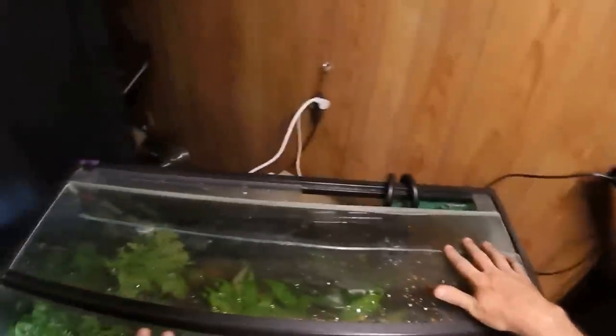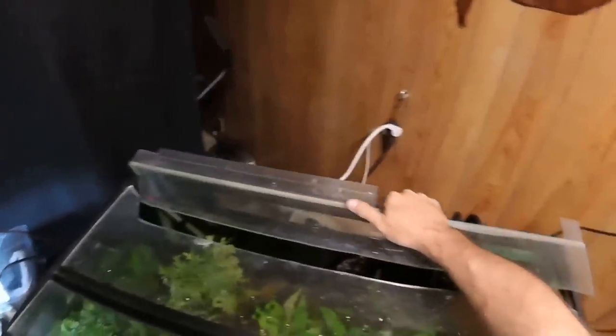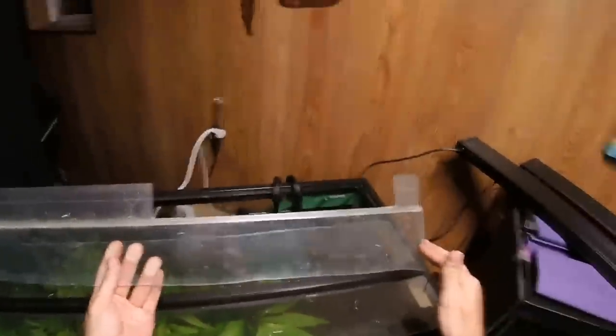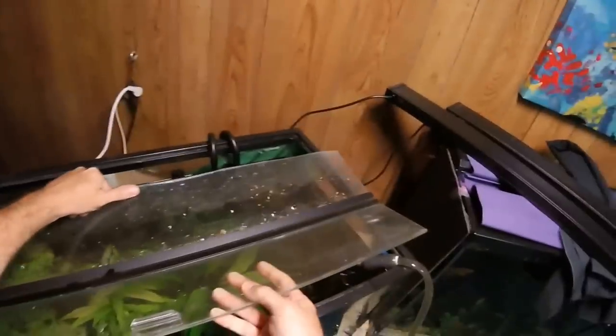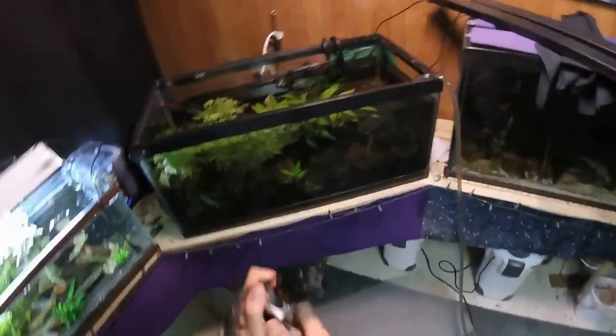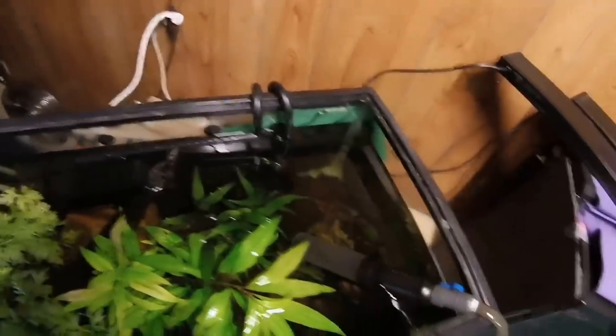The hood arrived broken in the mail — a clean crack all the way down — but I've been able to use it. I ordered three more hoods from the same company and all three showed up shattered, so I've just been using this broken one. I'll put this piece here for the time being. The edge is very sharp so I'm always careful with it. This is what we're going to be installing — a 425 gallon-per-hour powerhead.